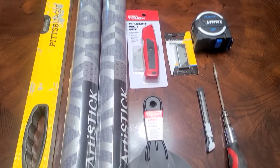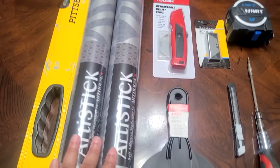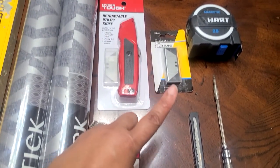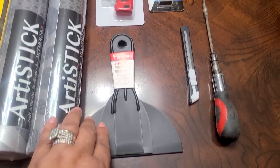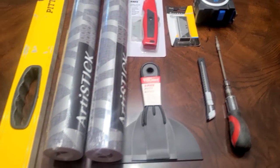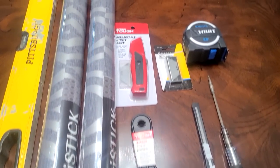Now I'm going to share with you the tools that we will need to do this project. We'll be using a very long level, of course our wallpaper — we have two rolls — a utility knife and blades, a tape measure, a scraper, and we also have the X-Acto knife and an Allen wrench. And we will also be using a pencil or a pen to score the wall.